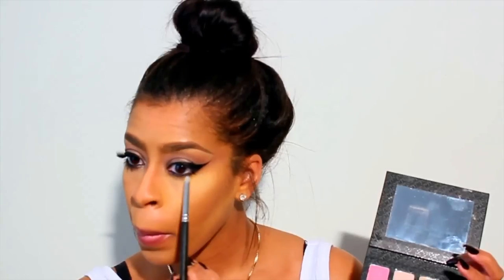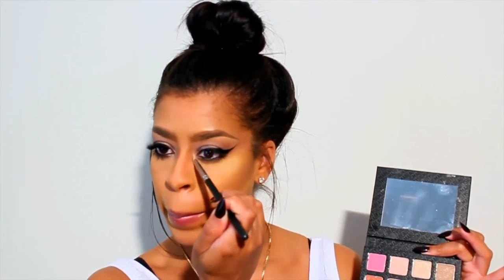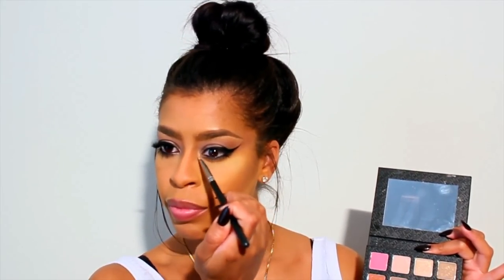Now we're going to take that same gel liner and place it right on the bottom waterline. Depending on your eye shape, this could actually make your eyes look a little bit smaller, so to prevent that we're going to take our shade IG2 from the Sigma Beauty palette and shade this color right by the lash line.